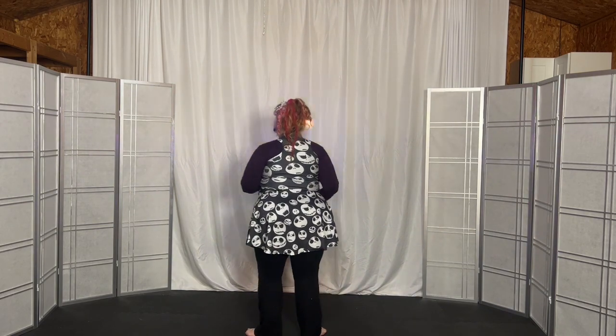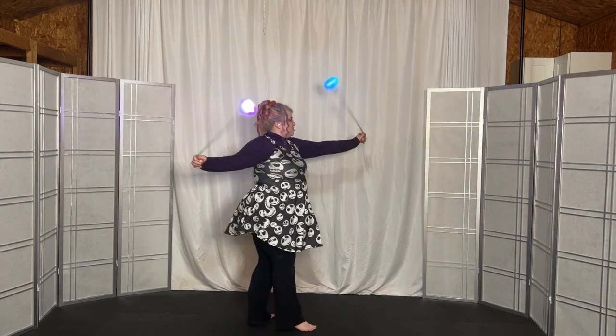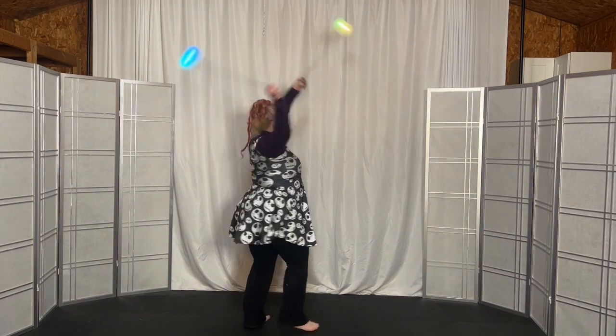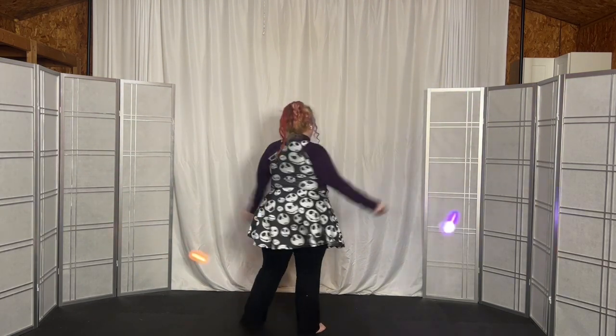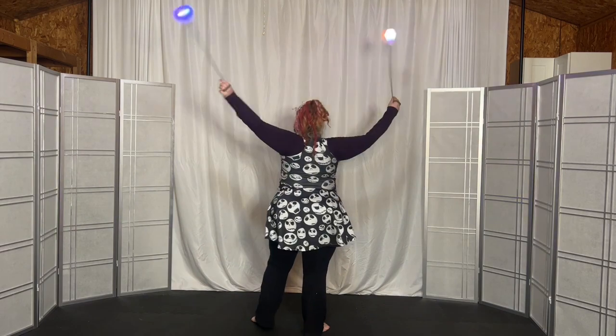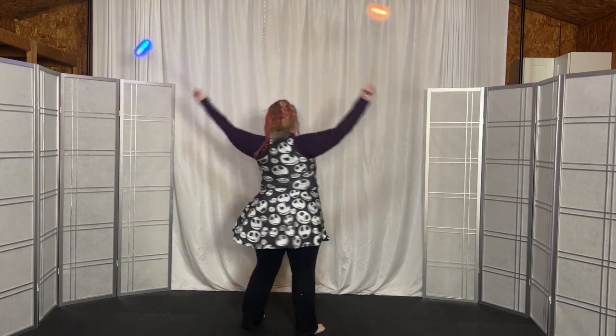Now we're going to turn left, go into the two petal flower, and then we're going to swivel — across the bottom, then over the top, then across the bottom and over the top, across the bottom, over the top, across the bottom, over the top. One more time: across the bottom, over the top — come into underhand butterfly.